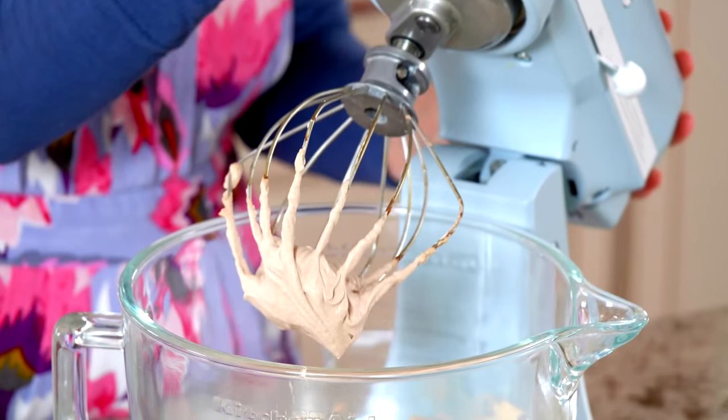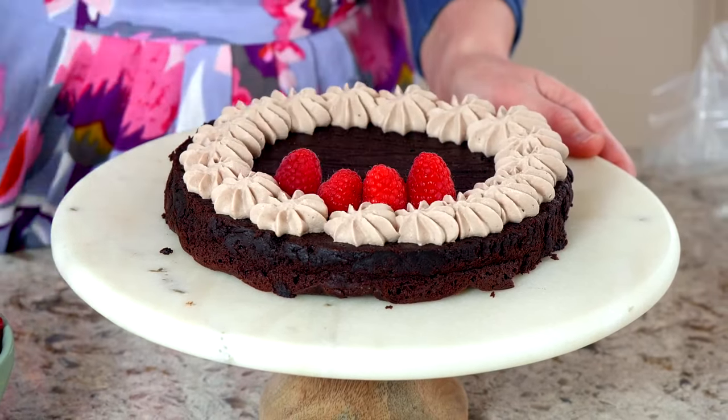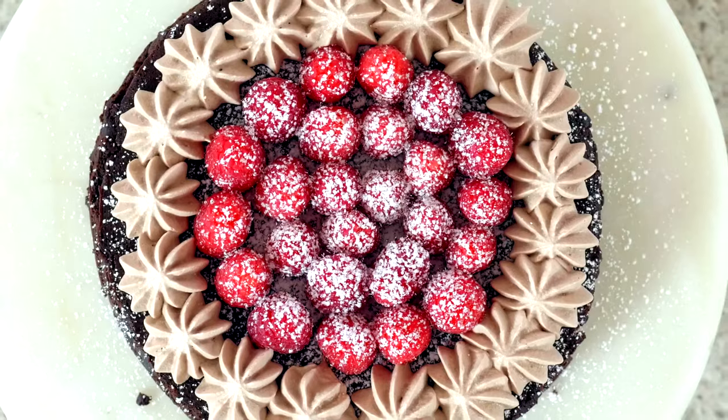Cool the baked cake for 10 minutes, then invert it onto a serving platter or cake stand. Let it cool completely before adding any garnishes. For the mocha whipped cream, mix a little espresso powder with warm water and let that cool down. Then whip cold heavy cream, confectioner's sugar, cocoa powder, and the espresso mixture into medium peaks. Serve the cake with whipped cream, fresh raspberries, and/or a dusting of confectioner's sugar. Enjoy!